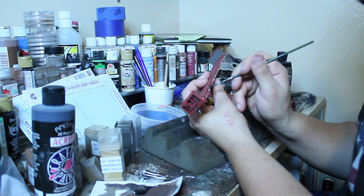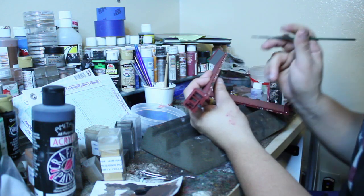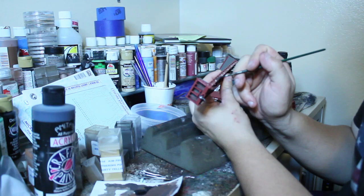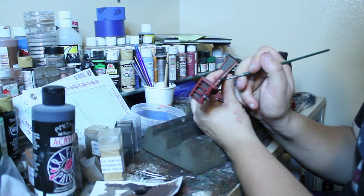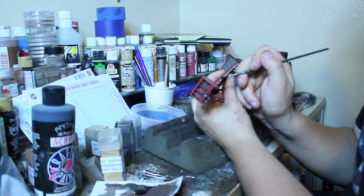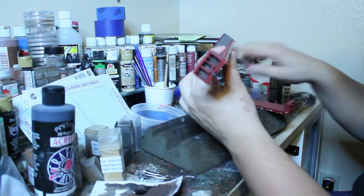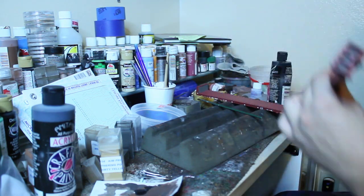You can use flat or you can use gloss paint. The reason I say gloss is if you're going to put decals over this patch, you already have a gloss finish to work with, because decals work better on a gloss finish. So there you go — I think I'm just going to do a couple of coats, that's it.